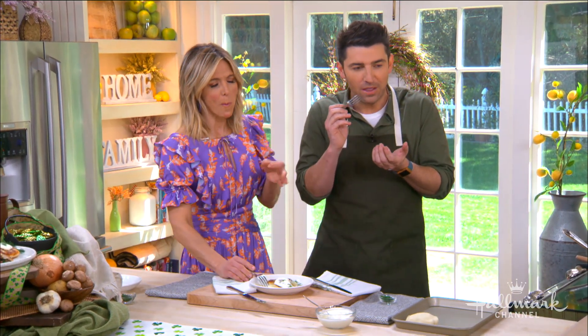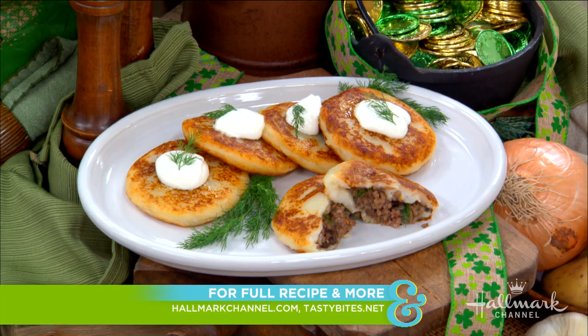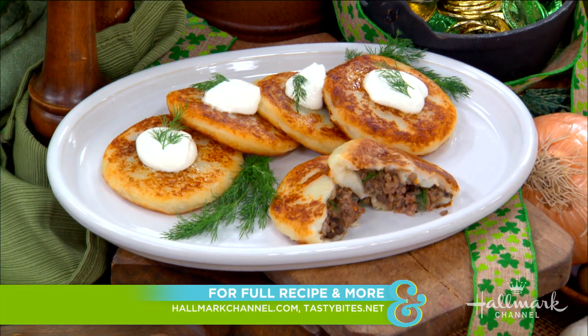Delicious, right Deb? Mmm, I love it — oh my gosh, that's so good! Thank you so much. The full recipe is available at hallmarkchannel.com, and for more delicious dishes from Stuart, visit tastybites.com.